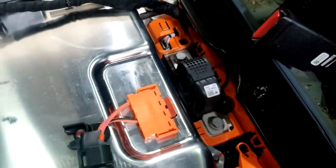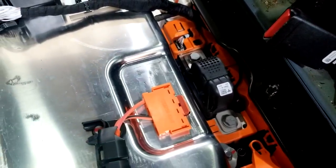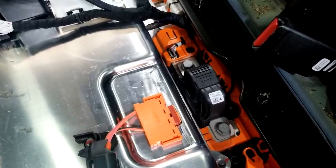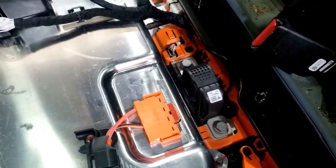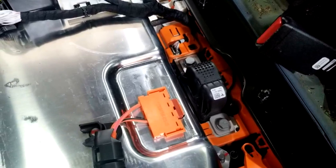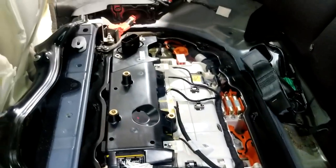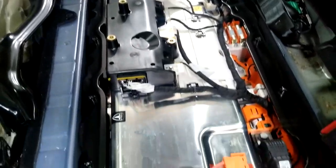It's called a pyro fuse. What happens when the airbags deploy is the SRM module detects a crash — there's an explosive charge in there that breaks apart the bar for the fuse, therefore opening the fuse. Then all the contactors are open and no power is able to travel through the battery.